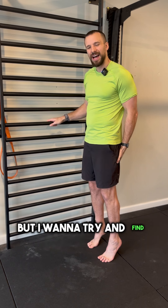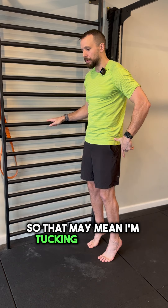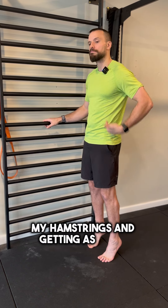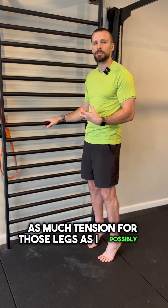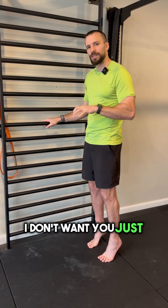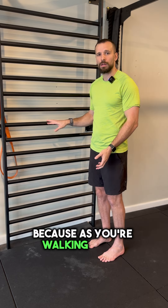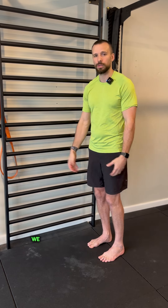It's a calf raise, but I want to try and find my hamstrings and my glutes. So that may mean I'm tucking my pelvis underneath, squeezing my hamstrings and getting as much contraction, as much tension for those legs as I possibly can. I don't want you to just fatigue through the calves. We want to connect that whole chain of muscle because as you're walking along, hiking along, running along, you don't just use one muscle — we work as a whole.